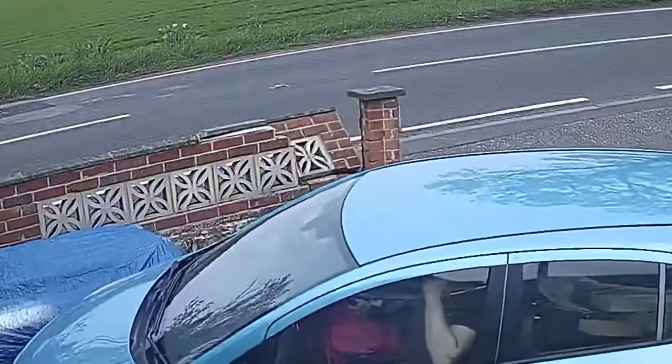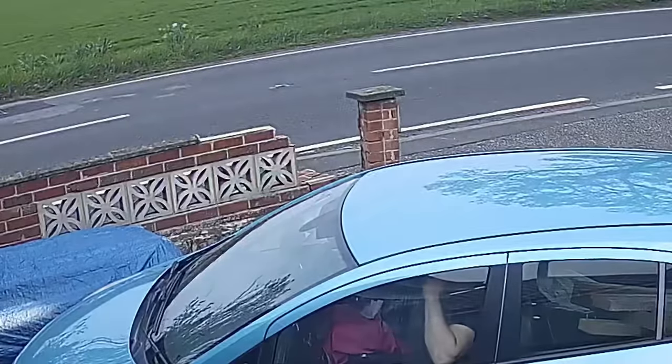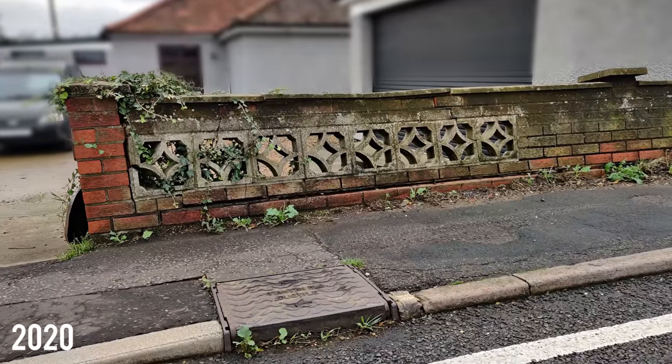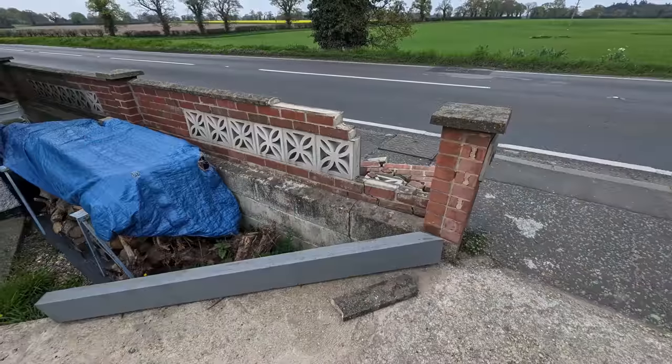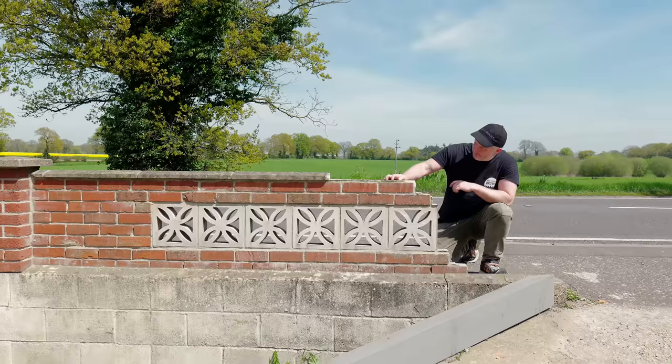This is the second time since we moved in that this wall has been hit over. The first time wasn't by one of us but that time the damage was a lot worse and it had to be rebuilt by a professional. But this time the damage wasn't so bad and the rest of the wall was solid, so we figured we'd try and repair it ourselves.